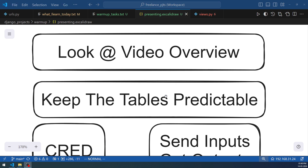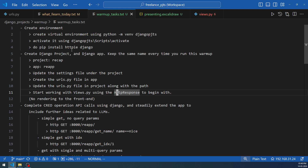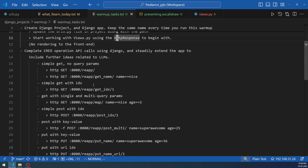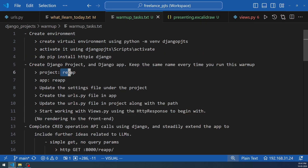Now let's dive into the warm-up tasks. There are about 20 to 25 different steps, from creating the virtual environment up to a full-blown Django API. We'll keep it simple: only two tables and one single app and one single project. The project name is already decided — the project name will be 'recap' and the app name will be 'reapp'. All these things will be updated in settings.